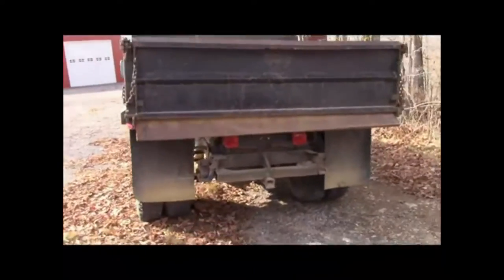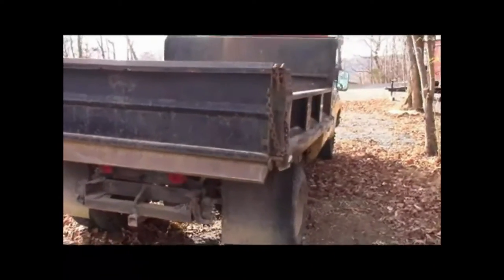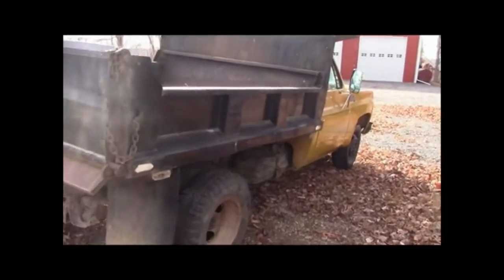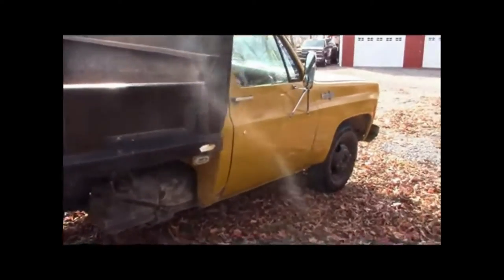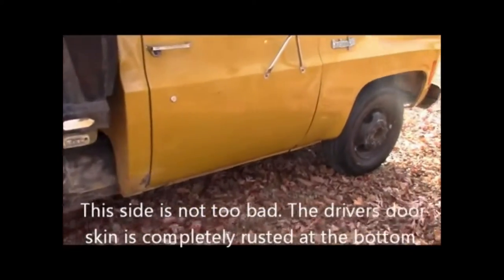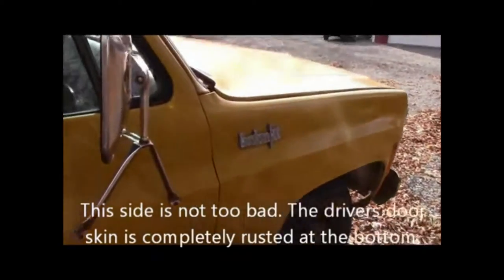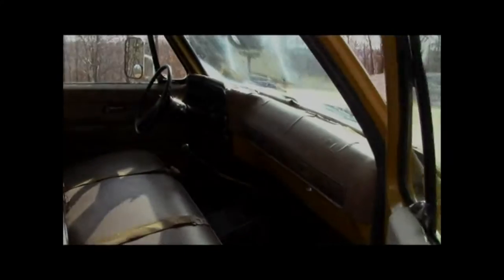I'm doing a walk-around because one of my subscribers asked for a look at the truck. It's cold but fairly nice out. The truck works and drives pretty nice, but it rusts really bad — the door skins are falling off, the fender wheels are really bad, and the interior is functional but the dashboard is rough.